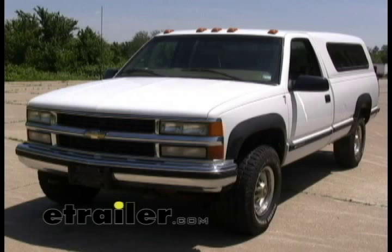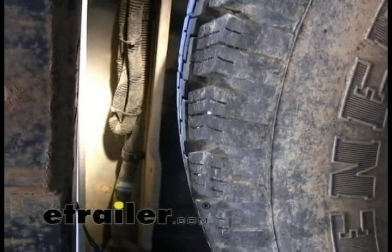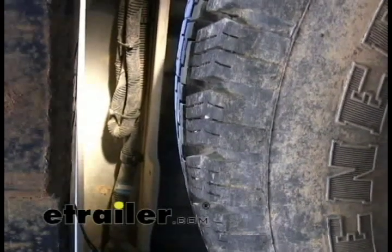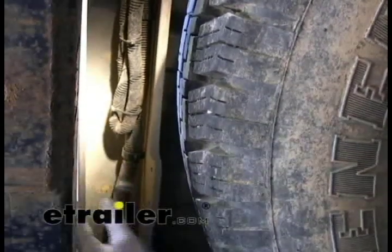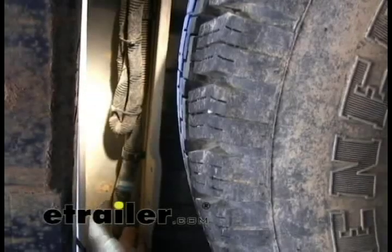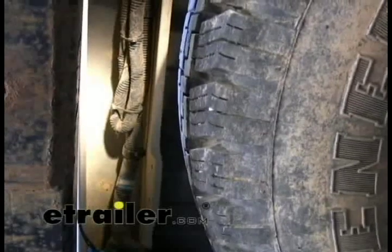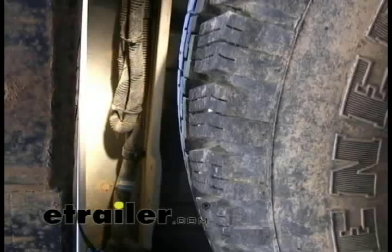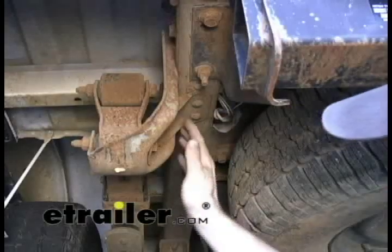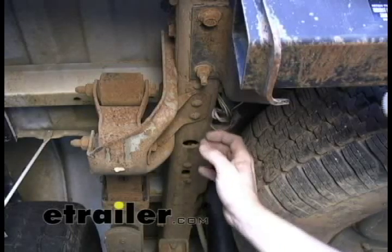We'll begin the install from the rear of the vehicle and work forward. The tow package on this body style is all stored right here behind the bumper, in this channel underneath the bed of the pickup truck. All you have to do is cut this down and pull it out. There's a harness you pull out designed to be spliced onto. Normally this harness is pushed up against the frame and you really can't see it — if you don't know where to look, you'll never find it.